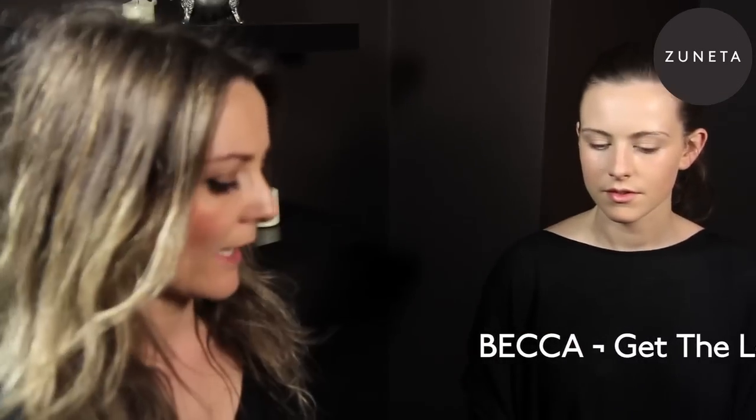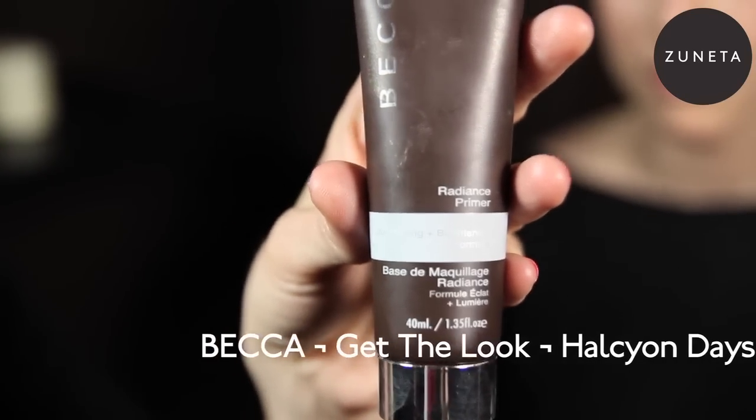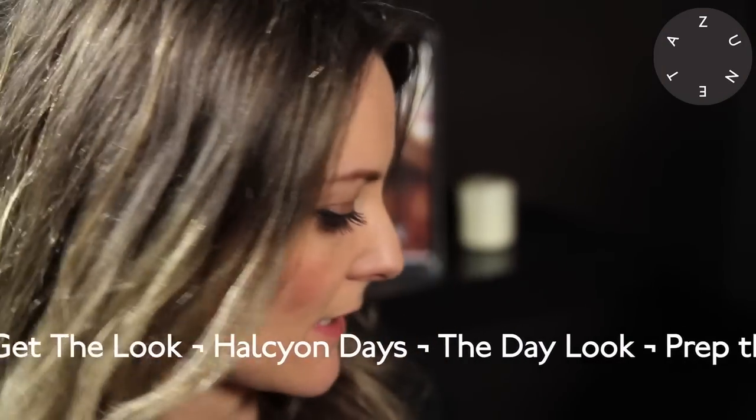The look that we're doing for Becca today is healthy in days. I've started to prep Tabitha's makeup and I used the Radiance Primer, which is going to ensure not only that Tabitha's makeup stays on all day, but also that she has a great radiant sheen to her skin.